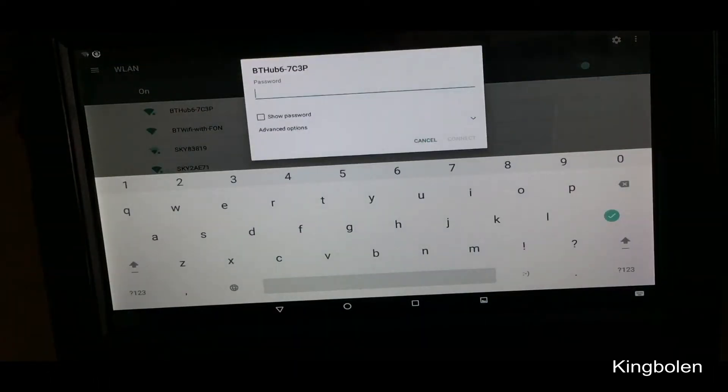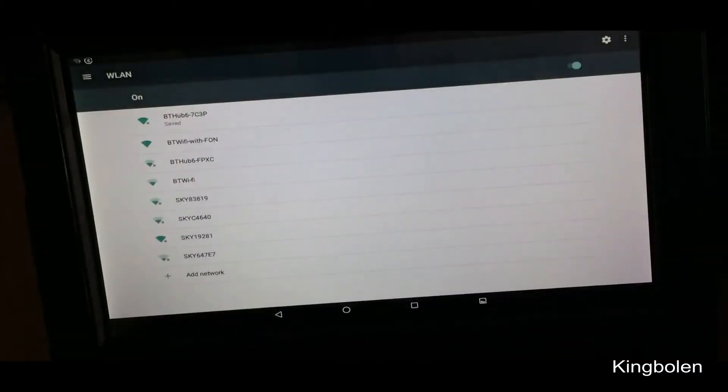I'll just put in that passcode — Victor. I hit Connect, obtaining IP address... there we go, we're connected.